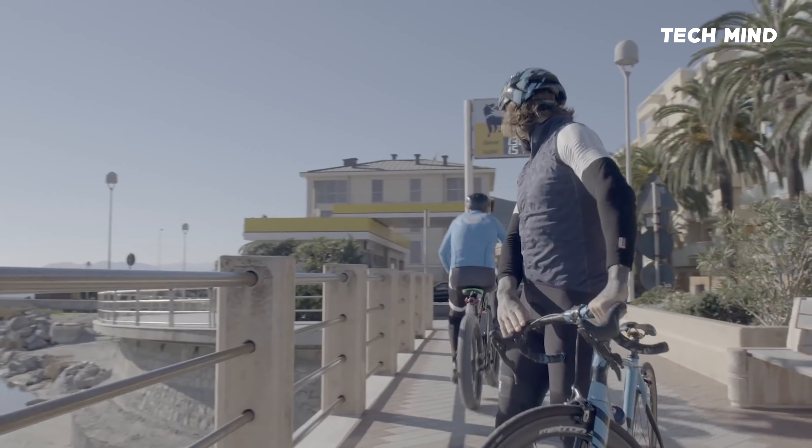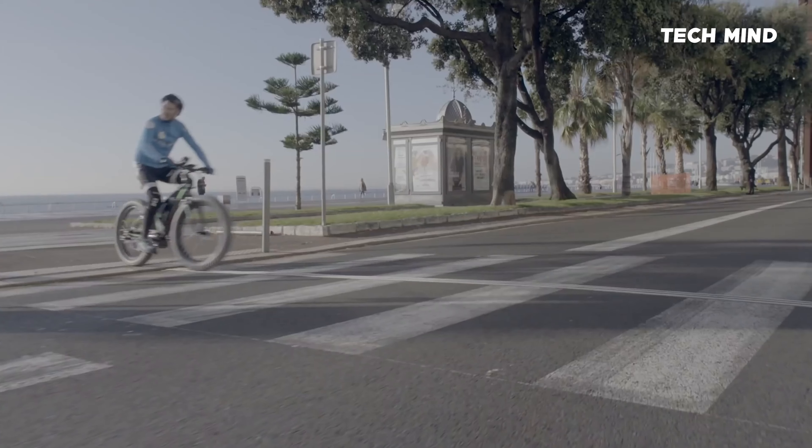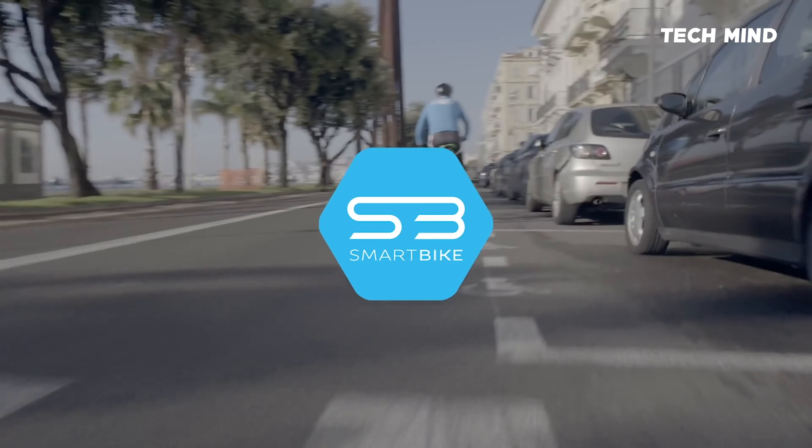Most importantly, your rides with Hexagon will be more safe, connected, and fun. Hexagon. Change the way you ride.